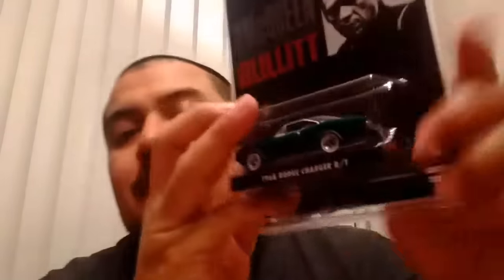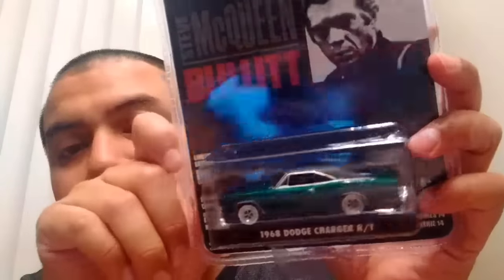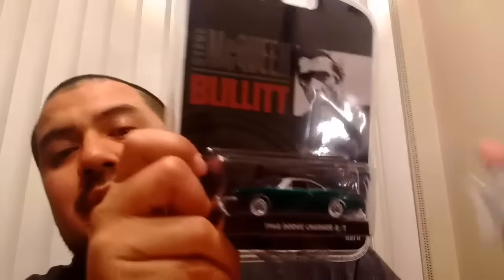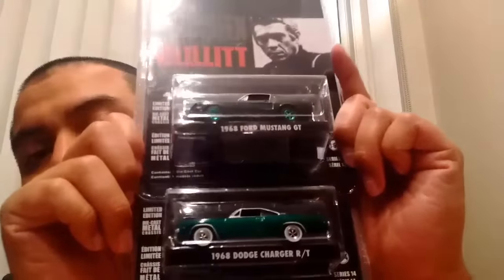And to match up with it, I got — actually the blister did get a little scrunched up at the bottom, but I think I can fix it. Otherwise the car itself is mint. I got the 1968 Dodge Charger RT as a green machine, and this one's just awesome because it has a green body and it's got the white wall tires. Very, very classy, so I'm digging it a lot. Two Bullitt green machines added to the collection today, and again, that's from eBay.